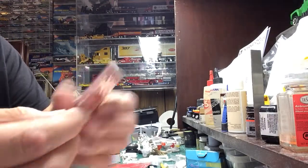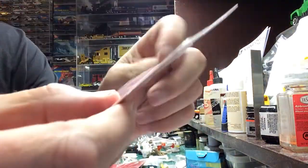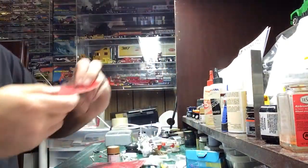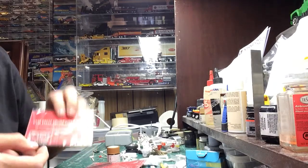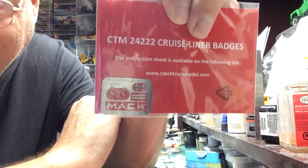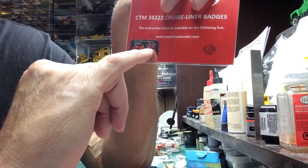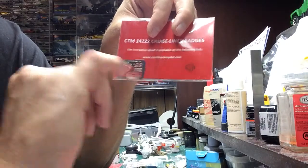Then I got the Mac badges. It has the grill emblems with both a gold dog and a silver dog - I'll be using the gold dog since it has the Mac engine and transmission. Then the Mac letters, of course, and I believe that says Cruise Liner right there. And these are for the side of the cab, the little emblems for the side of the cab. But all this is going on one truck.